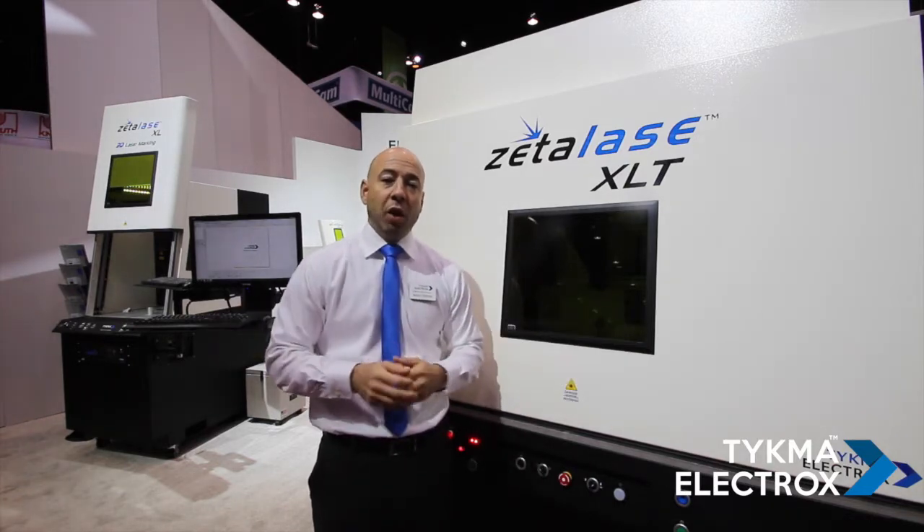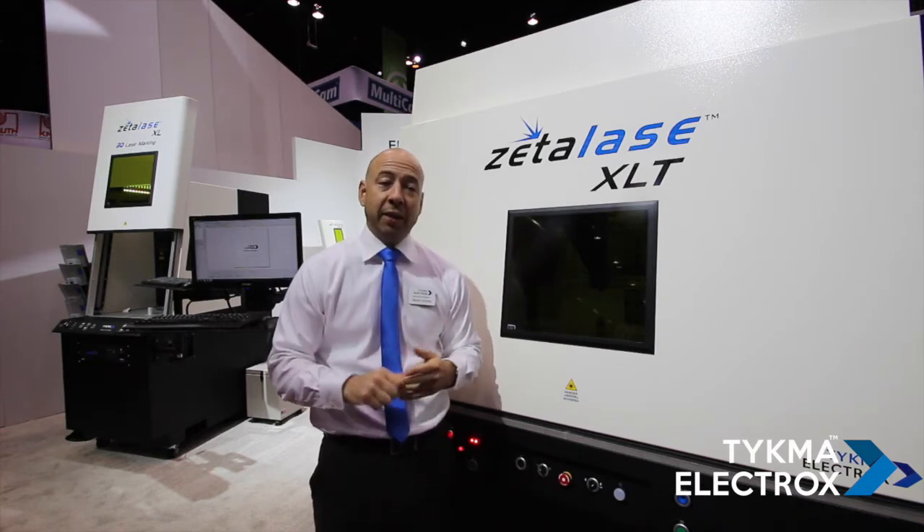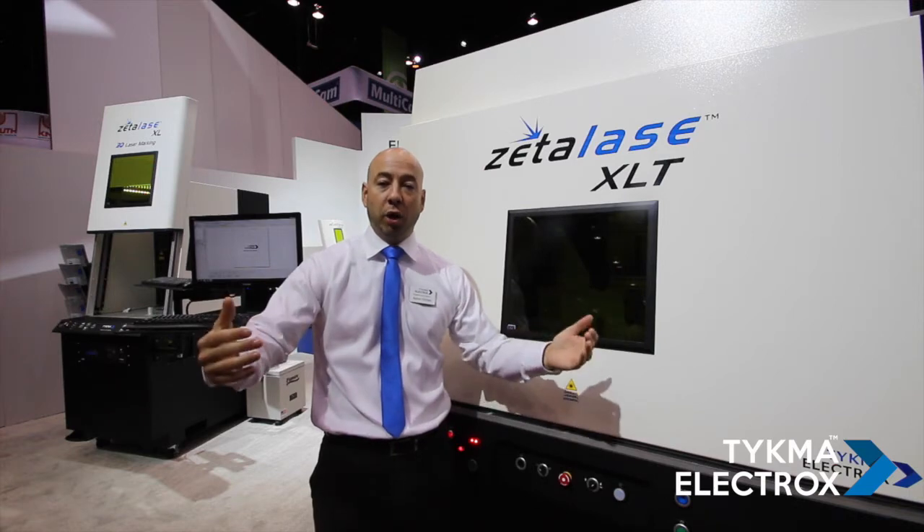The advantages of this system over a traditional XY table machine to mark a larger field are that it's much easier to program, it has reduced cycle time, and it's much easier to tile and mark large graphics.